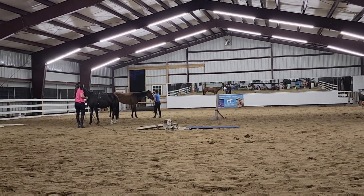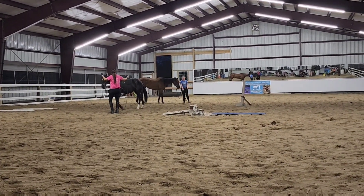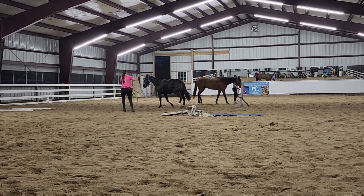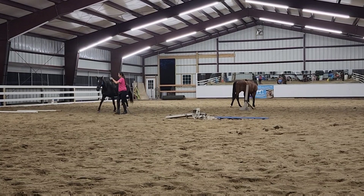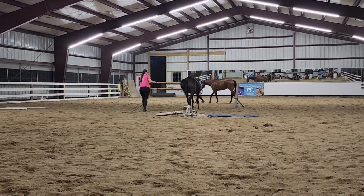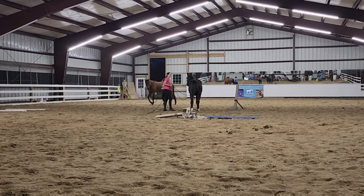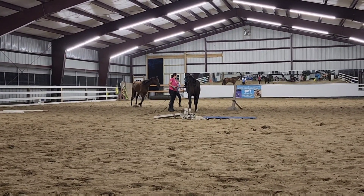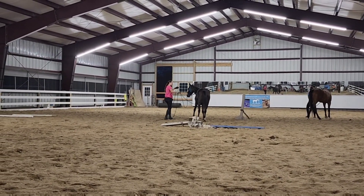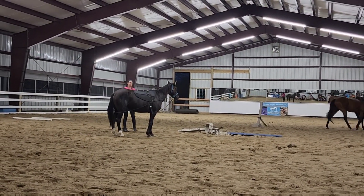When horses are longlining, they typically get most upset when you go to stop them because they feel the rein coming behind them and touching their butt. That's a little intimidating — their hindquarters get a little squeeze as you're asking them to stop. So essentially we're just repeating the task, praising her for doing a good job, and reassuring her that we're not actually asking her to go forward when she feels that rope on her butt.